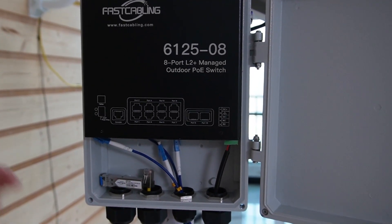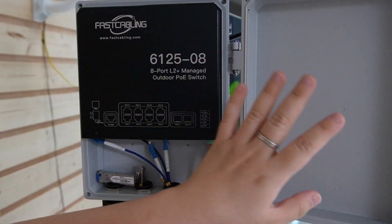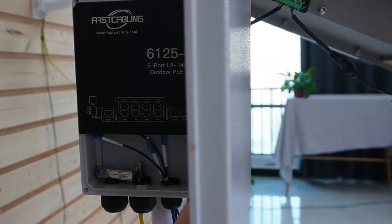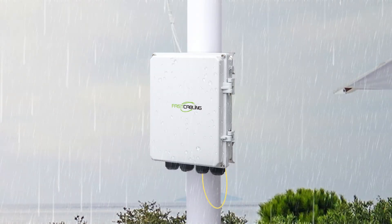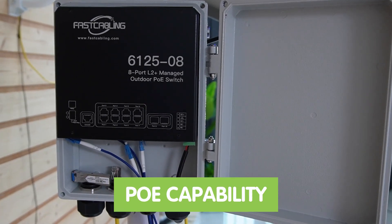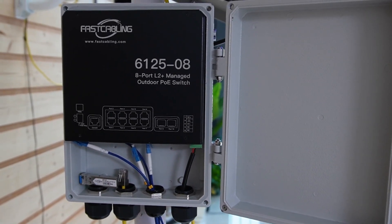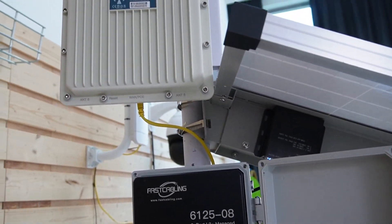Now finally, let's hook up our outdoor fiber optic switch. These are built to be rugged and waterproof, so they can handle anything Mother Nature throws at them — whether it's rain, snow, or heat. Plus, with PoE capability, you can power devices like cameras or a wireless access point through the fiber connection.